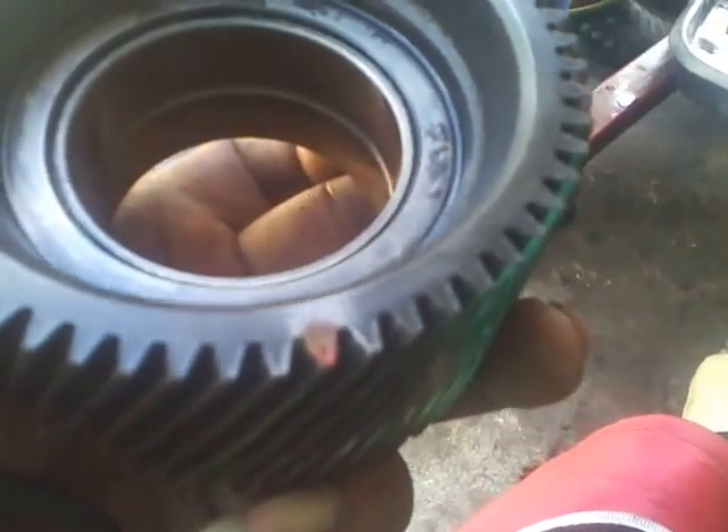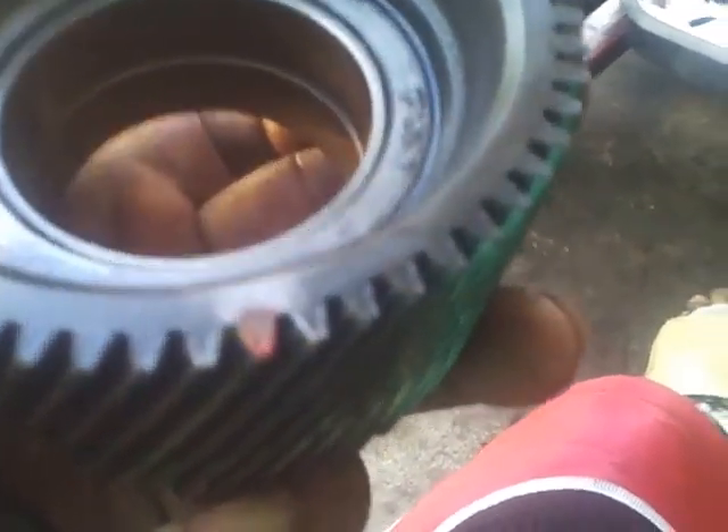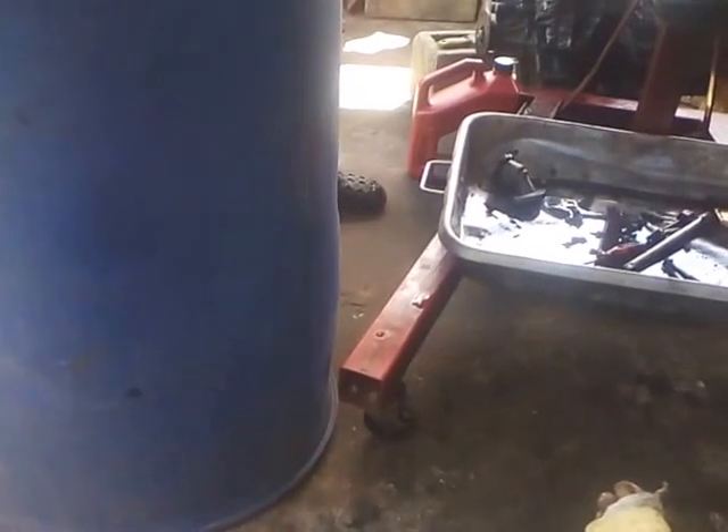So everybody will understand the timing easier. We are going to clean the gears, remark them, and we will show you the timing again. This is the gear — the governor gear that the pump goes on.